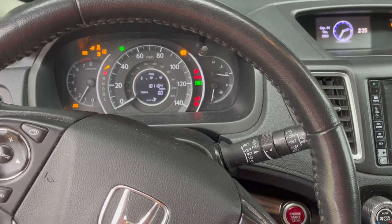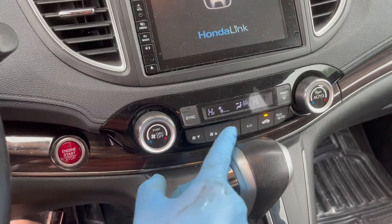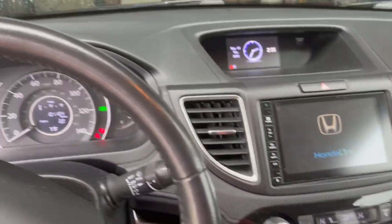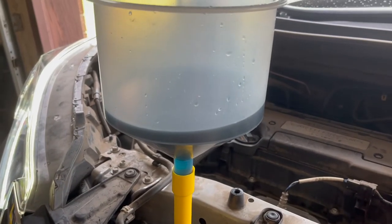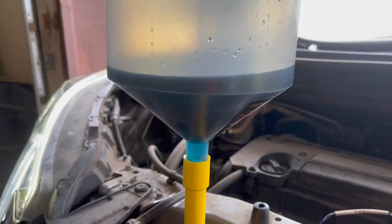Make sure everything is set to the hottest heat setting and that the AC is off. Let it circulate for the next half hour. As you'll see, the coolant will start circulating and you'll see the air bubbles work their way out.